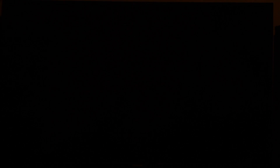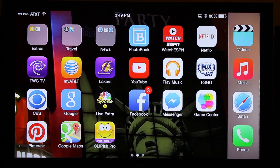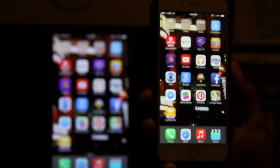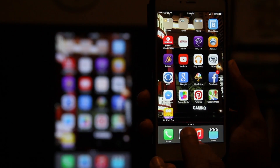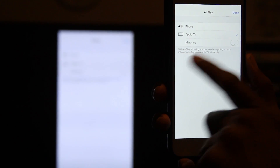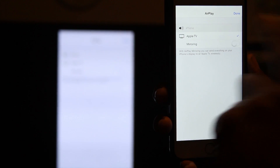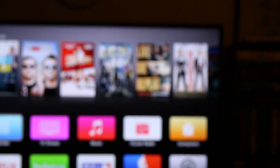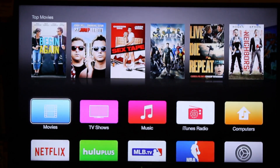As soon as you're finished and you want to disconnect the mirroring, we're going to swipe up — kind of like going backwards to what we originally did. Swipe up from the bottom and tap on Apple TV, then turn off the mirroring and tap on iPhone. That will switch it back and everything will be on your phone.